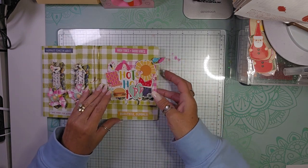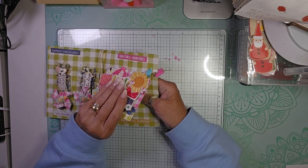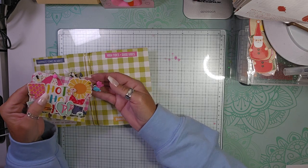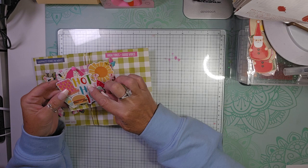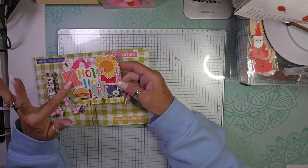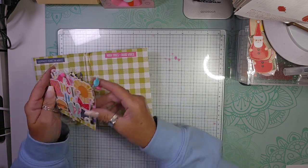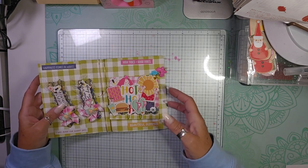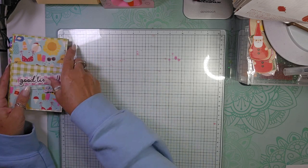Over here we have her Memdex card that she made me, and I love the little charms she put on it. I wish I could do charms like that. It says 'Hot, Hot, Hot.' Super cute. I love that little chair. Of course it has her little information on the back. Super cute embellishments.